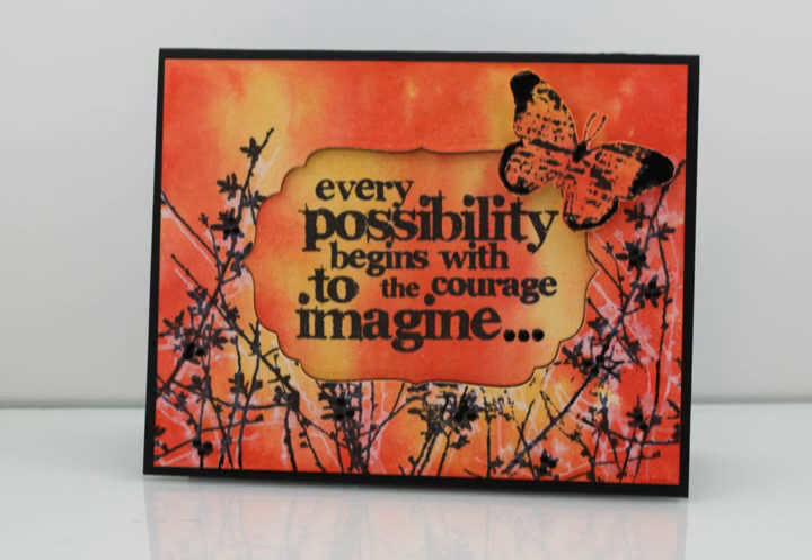It's Ranger Week in the Paper Crafters Library Blog, and all week we've been focusing on Tim Holtz's Distress Stains. Every day this week we've shared a different technique using the stains, and each day we've been giving away a set of 12 Distress Stains generously donated by Ranger. We'll share details on how you can enter to win at the end of this video.